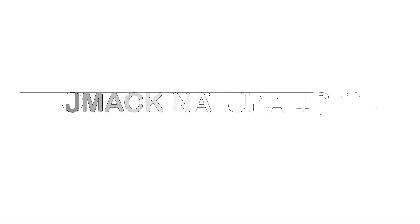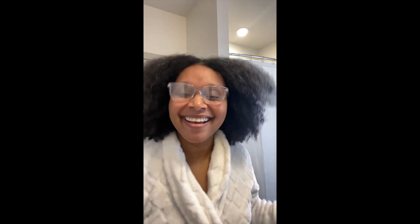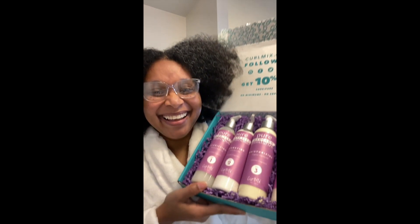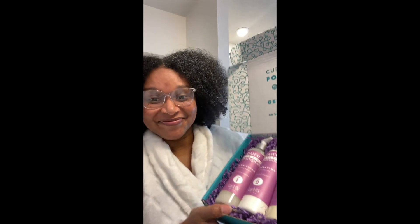Hi guys, in today's video I'm going to be using Curl Mix's wash and go system. Curl Mix is known for their curly hair wash and go system — it's a four-step process. Here are the four products: a shampoo, a conditioner, a moisturizer, and a gel.